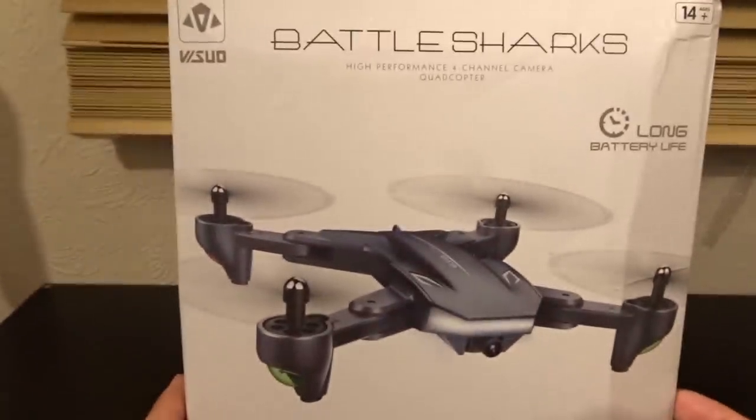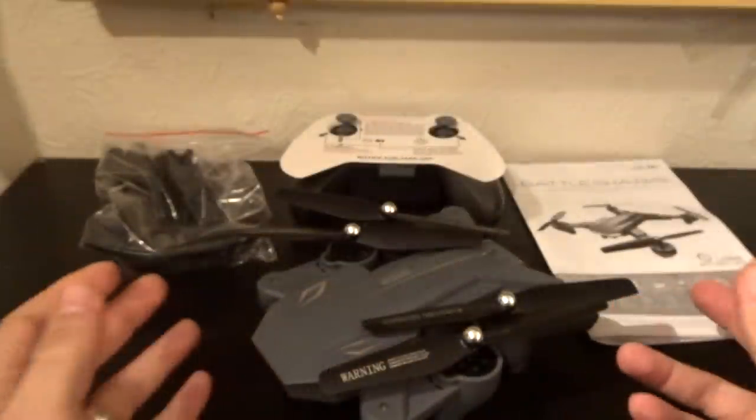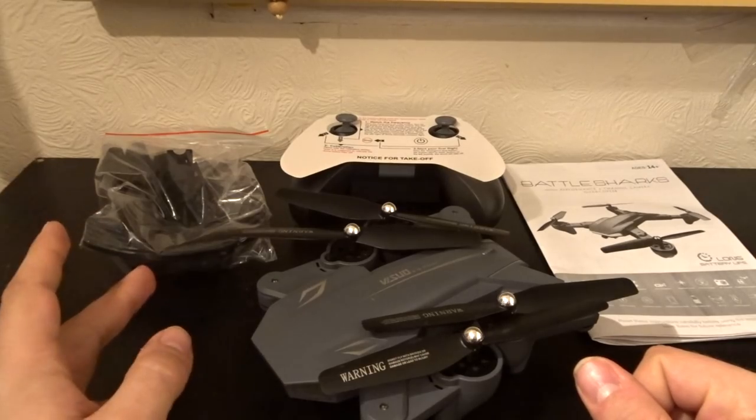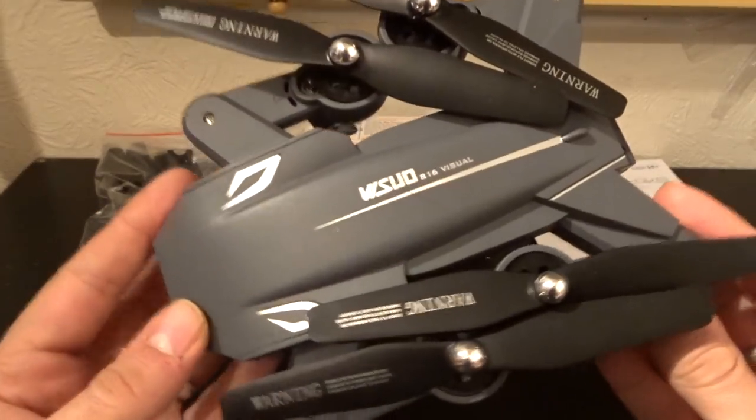This box is a bit battered from delivery, so let's open it up. Here is everything inside the box: accessories, transmitter, manual, and of course the quadcopter.